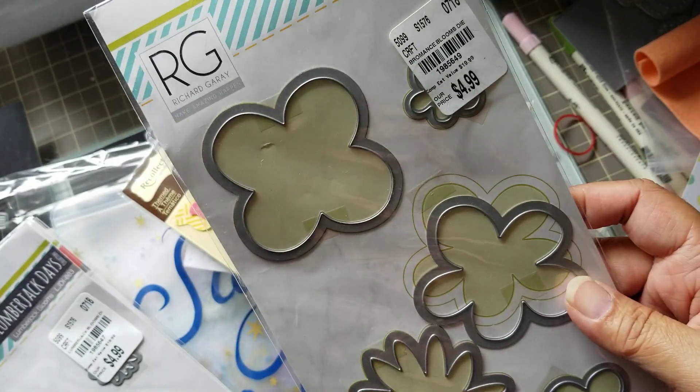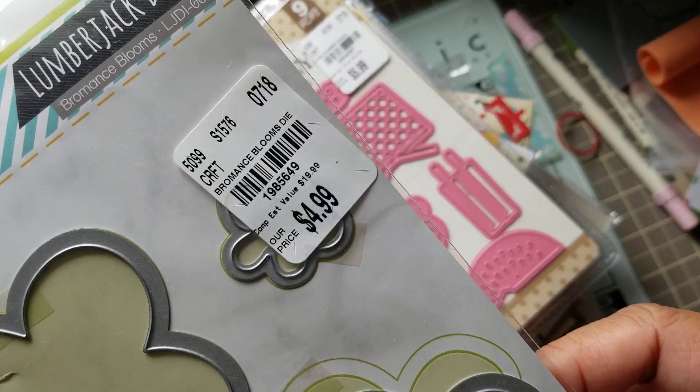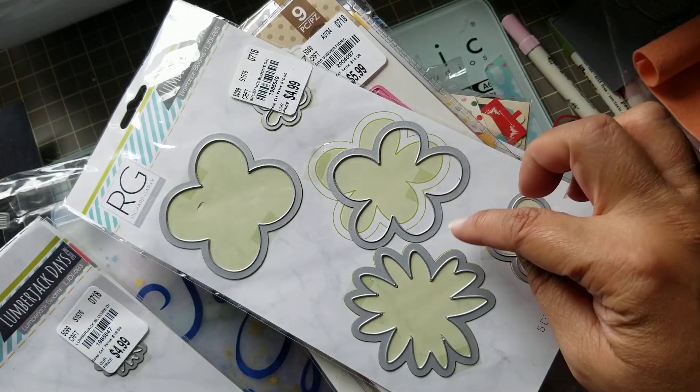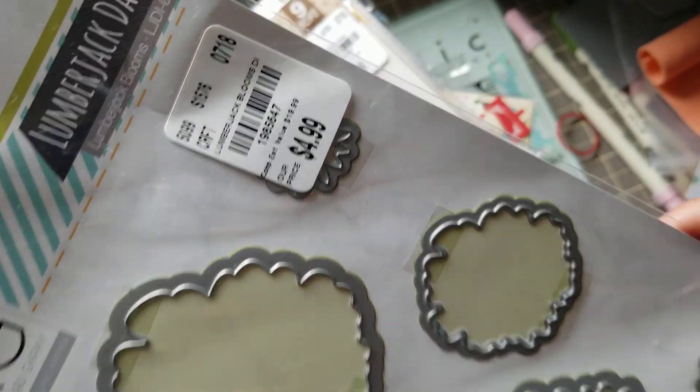And then I got the picnic basket. And here are some Richard Gray dies. I was thinking of cutting felt. There's the SKU — those are flower dies. This one's flower dies too — there's the SKU.